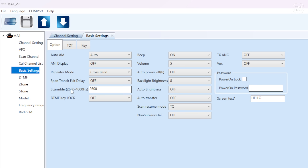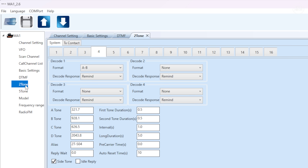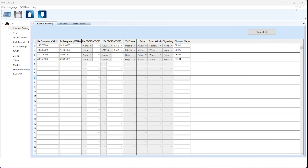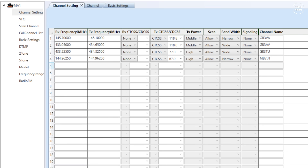The basic settings tab lets you toggle things like beeps, automatic backlight dimming, power-on password, VOX, and other radio settings. I personally prefer to set up the radio in software as I can see all settings on one page, and I can save them to my computer to load onto another radio or restore later. The channel settings tab is where you program in all the radio's memories like repeaters. Unfortunately there's no import or export feature, so all programming must be done within the MA1 CPS - however, CHIRP support is expected in the near future.